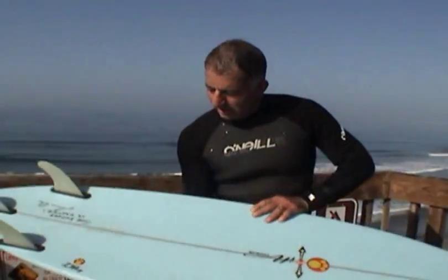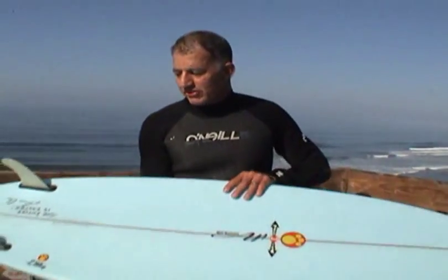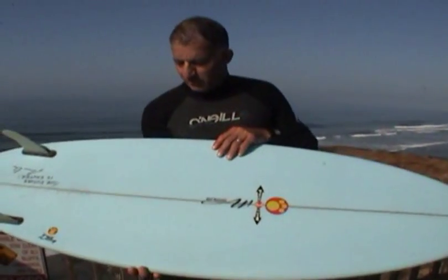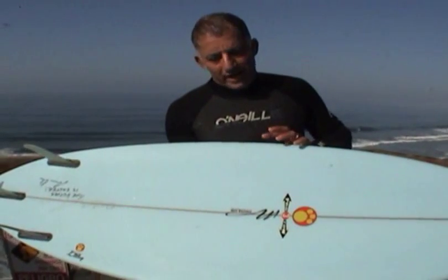This board is 19 and three quarters wide and 2 and five eighths thick, and this one's a 6'3". In comparison, I rode the Metro which was 6'4", 3 inches thick and 20 inches wide. Huge difference between the two boards.